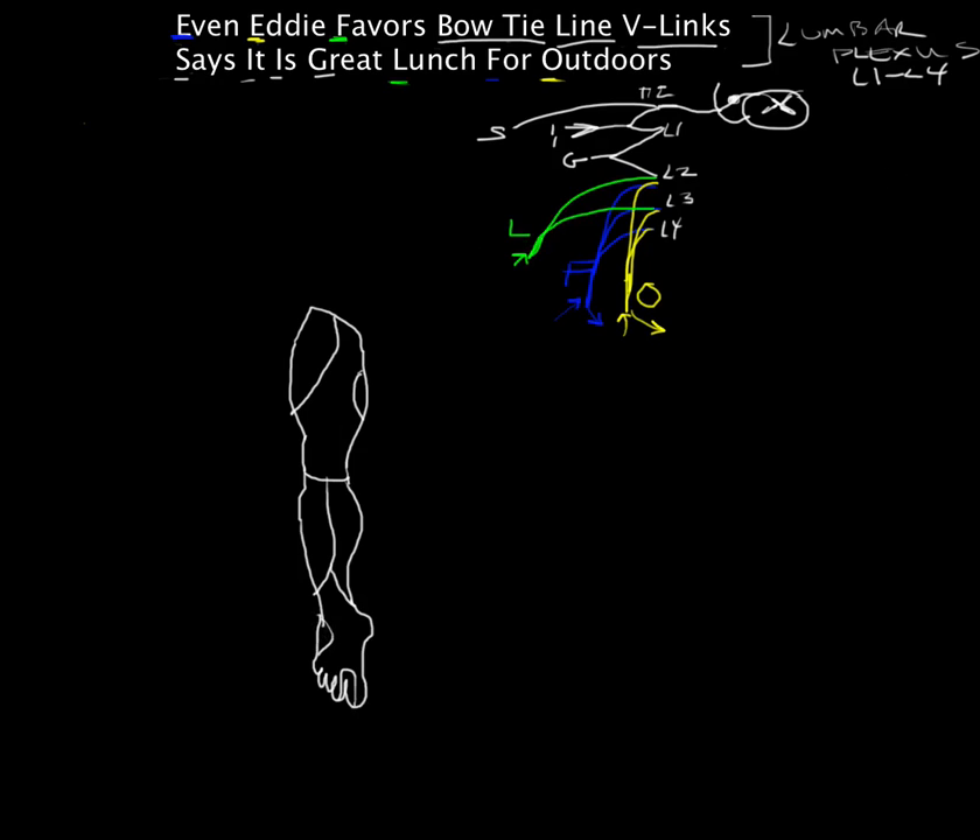Using the paint bucket to fill in regions: the lateral femoral cutaneous nerve covers the lateral area of the thigh. The femoral nerve does the anterior part of the thigh and the medial part of the leg. The obturator does just a small area there. So we label: lateral femoral cutaneous nerve, anterior femoral cutaneous nerve, obturator cutaneous nerve, and down here in the shin, the saphenous nerve.